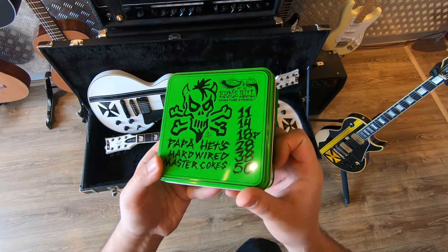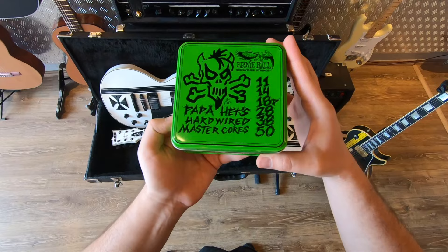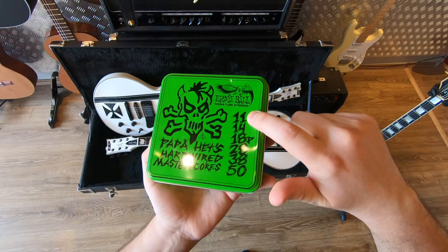People seem to have a lot of questions about them, so I made a video. First impressions: they look cool. James designed them and it's like he used a Sharpie to write everything. They are in this metal case that's supposed to be highly collectible. I like the green color. What do we got written here? Papa Heads, Hardwired, MasterCourse, and then we got the custom gauge.